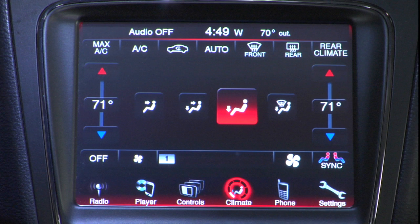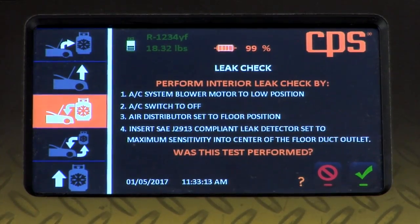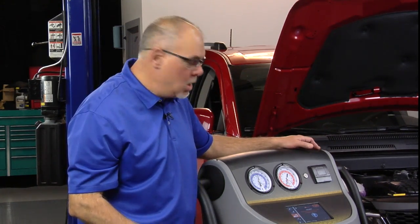So now we're going to proceed with our electronic leak detector check. As directed by the recovery machine, I'm now going to perform my front evaporator leak check. I had the vehicle controls set to low blower speed on number one with the air directed to the floor, so I'm going to activate my electronic leak detector and go inside the vehicle, insert the probe into the lower right floor outlet, and let the detector sit there for a few minutes. We've completed our test with the electronic leak detector. We found no leaks, so we're going to tell the machine that as well. This vehicle does have a rear evaporator — we've also performed that check and no leaks were found there either.